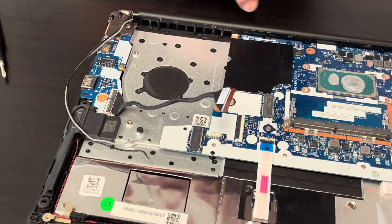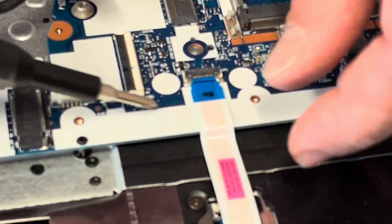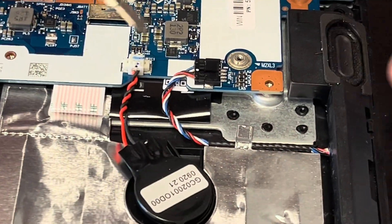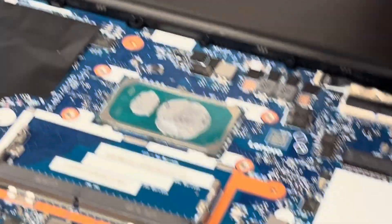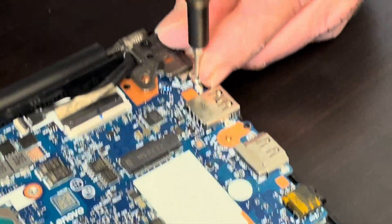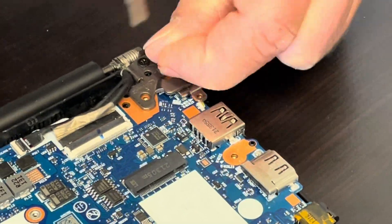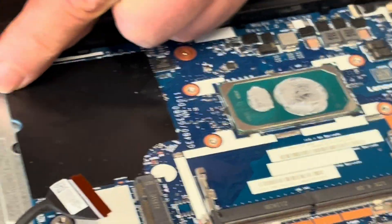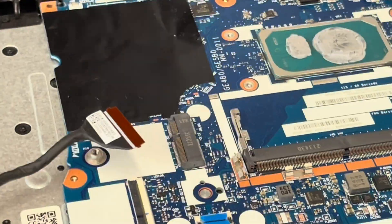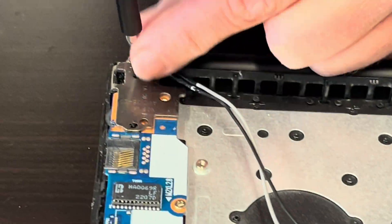Now let's disconnect everything from the motherboard and unscrew all the screws. That's the touchpad cable. Now we can disconnect the speaker. Also, take out the screws for the hinges because they partially cover the motherboard. We will be taking out the other board as well, so let's unscrew the other hinge.